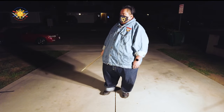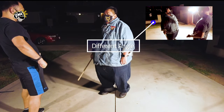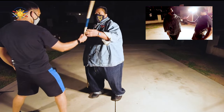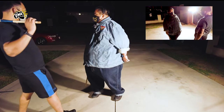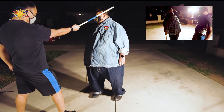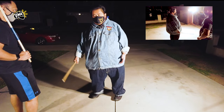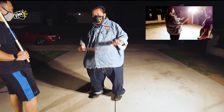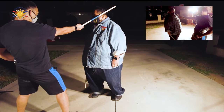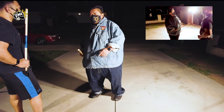Now we're going to talk about defense, and I have my student Raymond helping me demonstrate. When we do strikes, the standard strike in most Filipino Martial Arts systems is the first strike coming from the right shoulder into the left temple — the left part of the head. That's the most standard strike in the FMA lexicon, so we're basing the defense on that first strike.